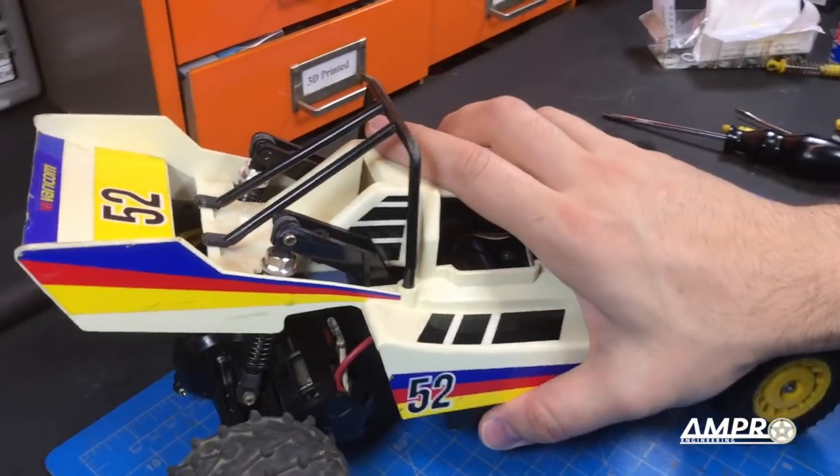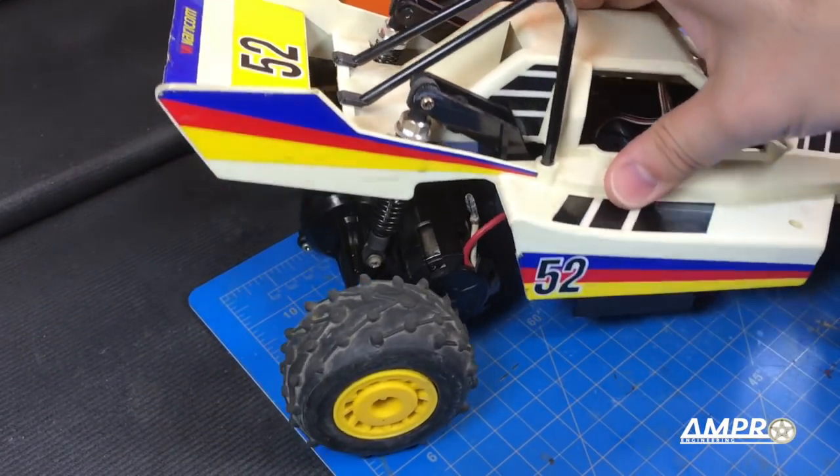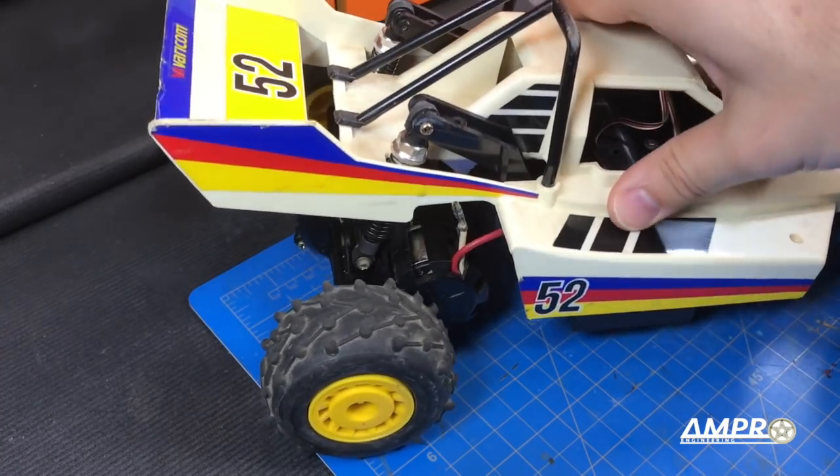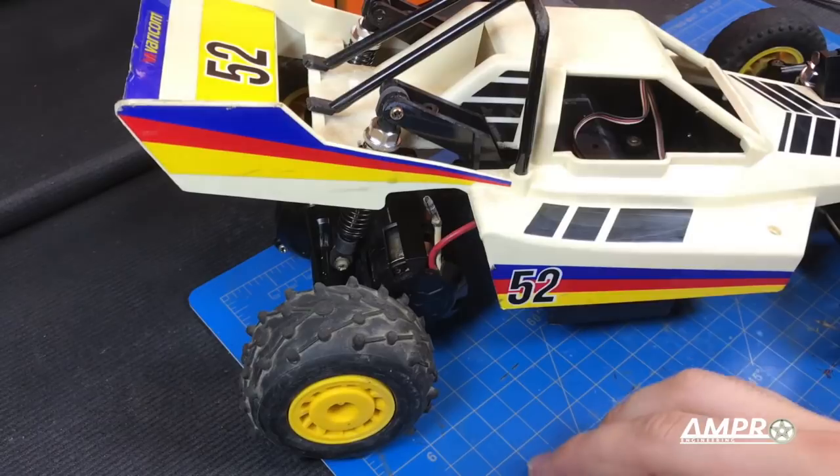Boy, look at that axle — can you see that? I'm going to kind of lean the car. I am not holding my breath as to how well this car handles, to be honest — I'm interested, but I'm not expecting very much.